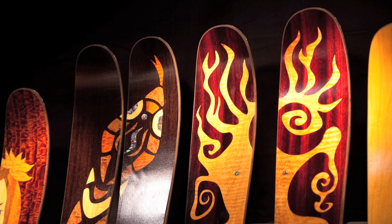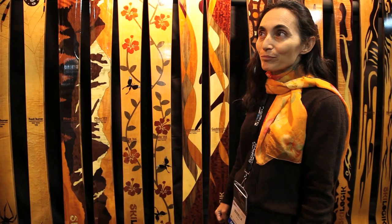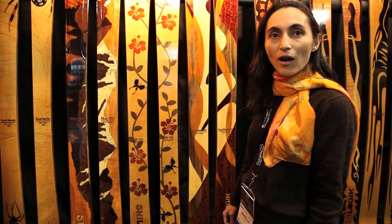The process for me is quite natural in the sense that I always loved drawing. So I come up with ideas, and then when my sketch is done, I start picking wood veneers for color.